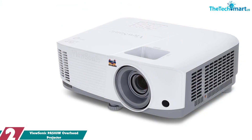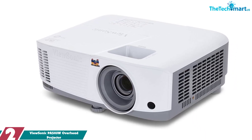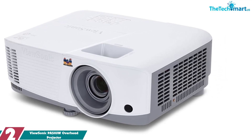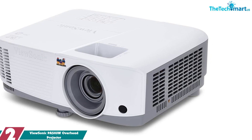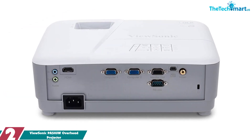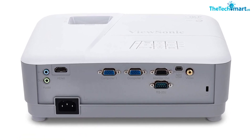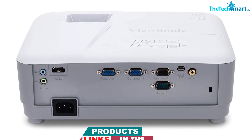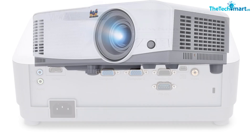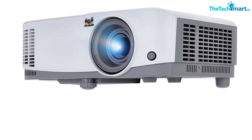At number 2, we have the ViewSonic PA503W Overhead Projector. The ViewSonic PA503W is a powerful and versatile projector that makes it easy to share presentations, videos and images with your audience. With 3800 lumens of brightness and WXGA resolution, you can project large images up to 120 inches from a distance of 15 feet. The projector has flexible connectivity options via HDMI, VGA and other inputs, so you can connect to most media players, PCs, Macs and mobile devices.